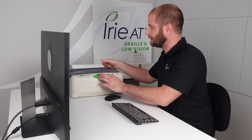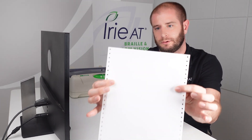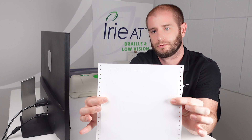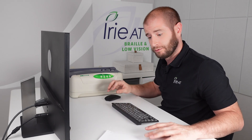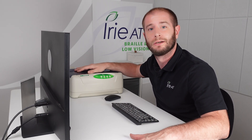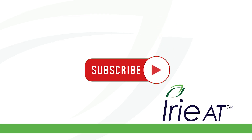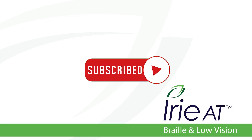Now we can hit the tear off button to line it up and easily tear it off. And there you go, folks — you have now not only set up your Irie BrailleBuddy embosser, you've also translated text and embossed. Don't forget to subscribe to the Irie YouTube channel for more great videos on Braille and low vision products.